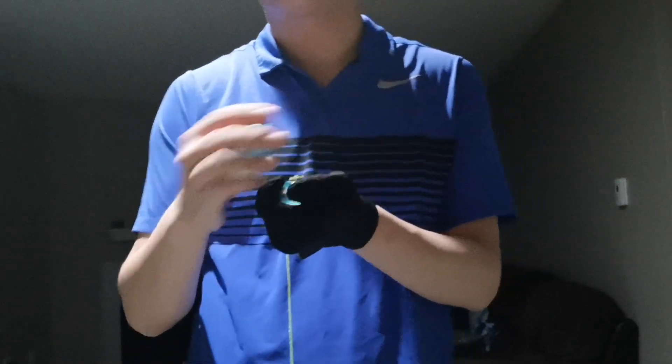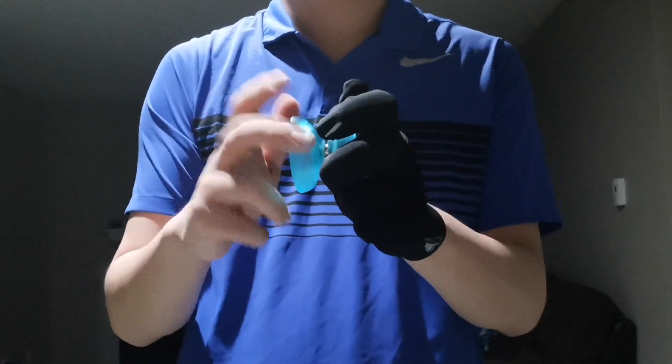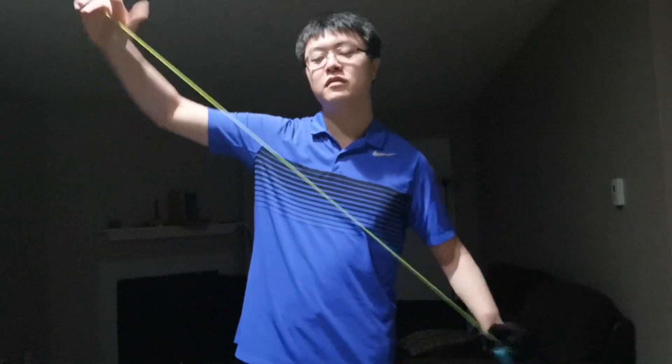This yo-yo also comes with a slim bearing, so in order to switch to slim bearing first you open up the yo-yo, then take the standard bearing out — it just comes out easily, I don't even have to use a removal tool, which is pretty nice. Here's the slim bearing, you put it in and screw the yo-yo back together. Don't screw it too tight. Now the gap is very low and you put your string back on — now it becomes a responsive yo-yo. I haven't played a responsive yo-yo for like years, so this will be pretty interesting.